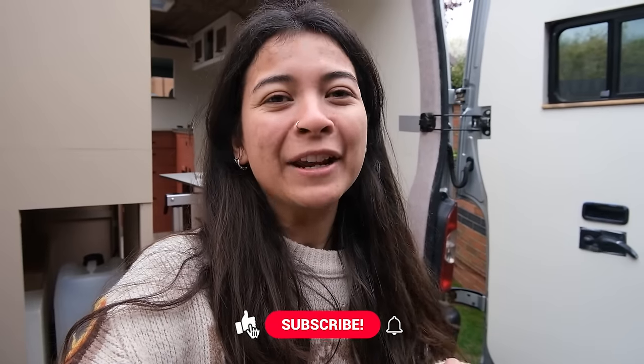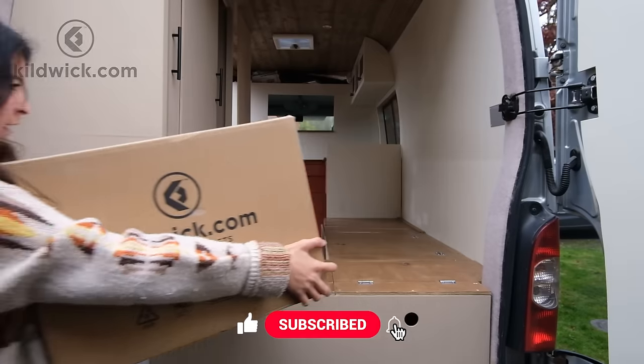Hi guys, welcome back to the Dork Van Build. This week's video is all about the wet room build, and a huge shout out to Kildwick Composting Toilets for sponsoring today's video.